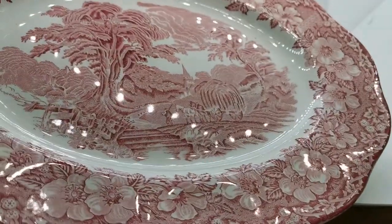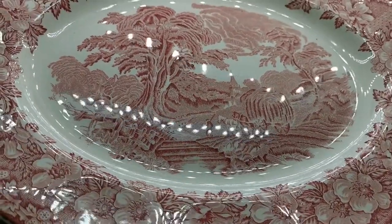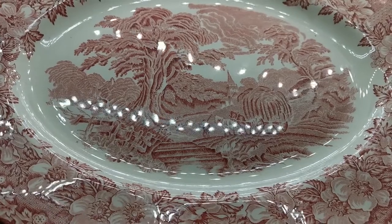This is quite a nice condition platter. Just look at the glaze condition if I can get that in focus for you. Woodland is a very nice pastoral scene — typical sort of rural hay wain, church steeple in the background.